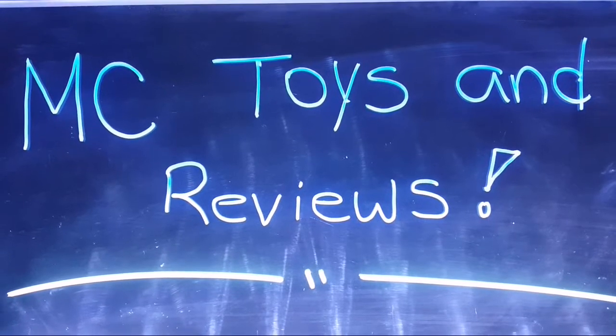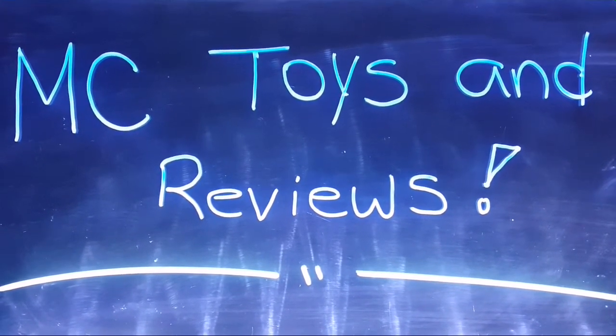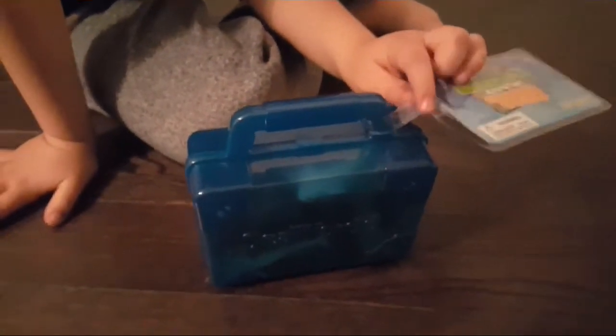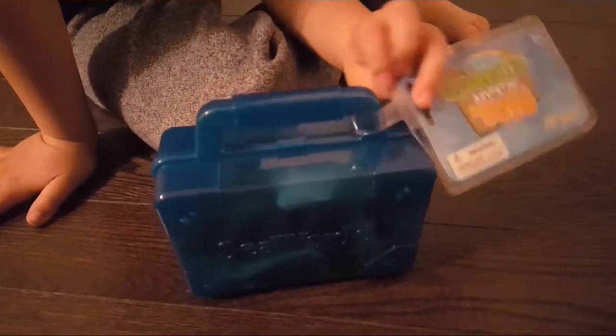MC Toys and Reviews. Don't forget to subscribe. Hi, I'm Matteo back with another video — the SeaWorld Underwater Adventure Toys.